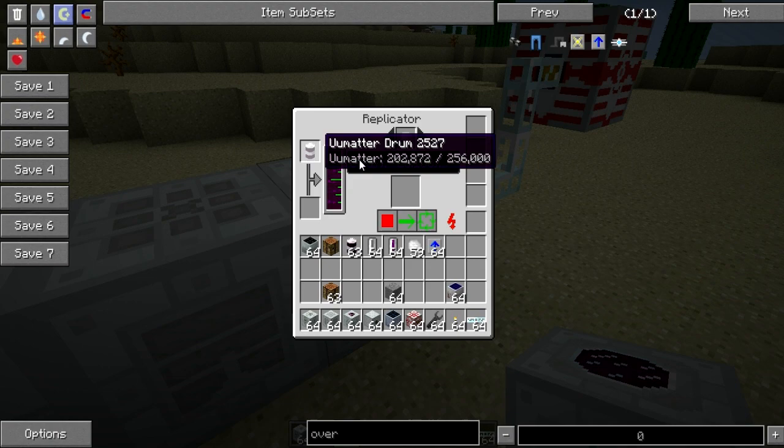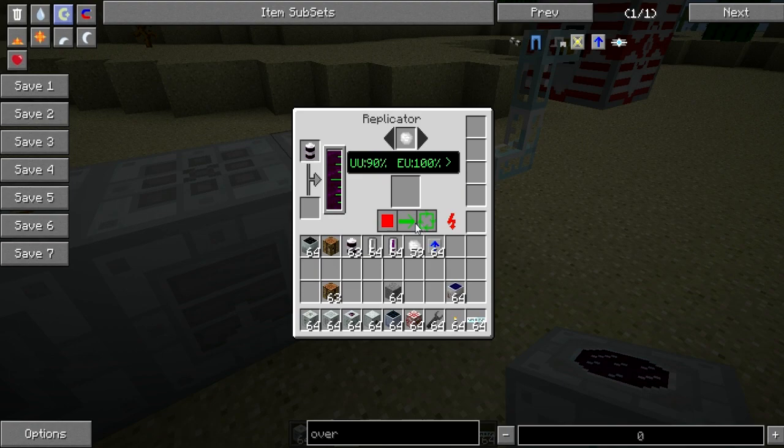On the bottom of the Replicator, as you can see, there are three buttons. The first is the red square, which means stop the process. The arrow means replicate only one, which is what it's doing currently. And the green square with arrows across it means replicate constantly until you stop it — so basically replicate one, or cycle the replication continuously.